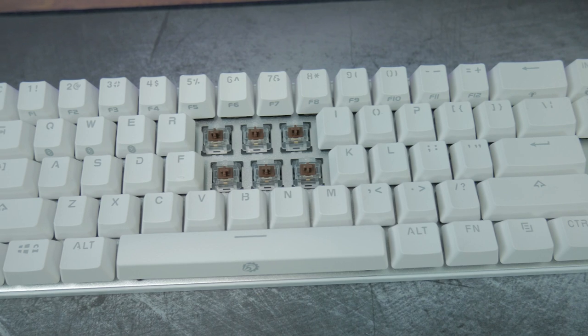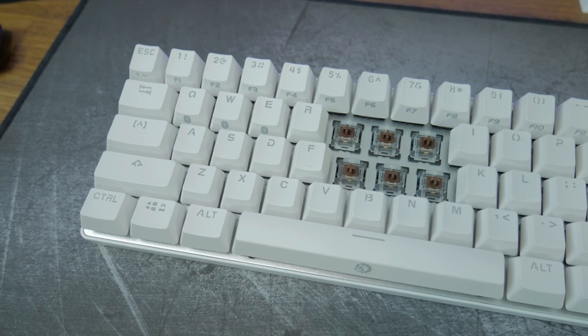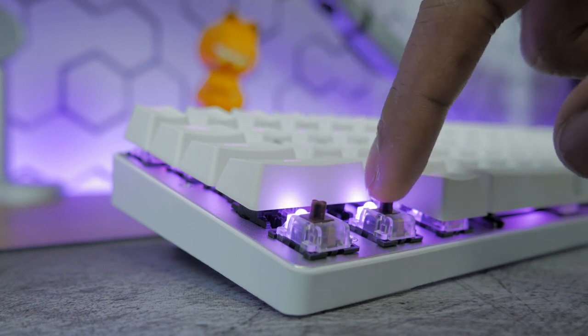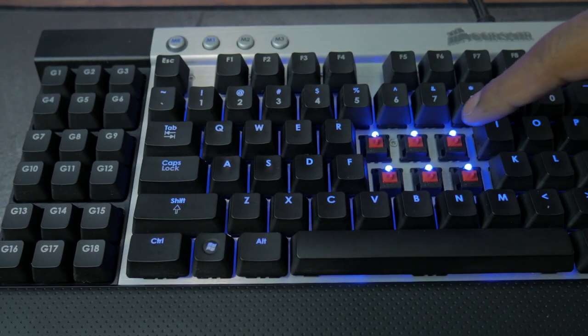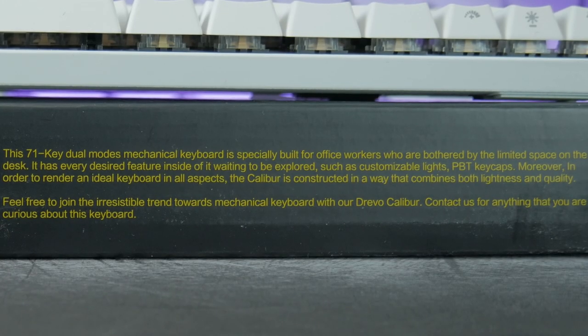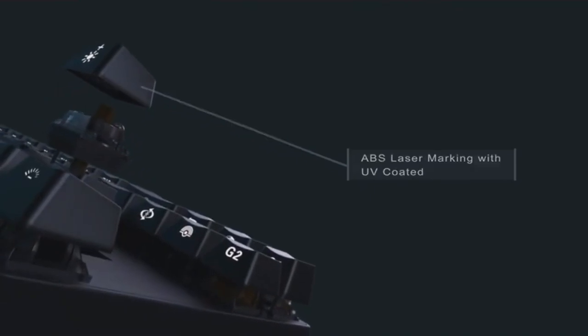The switches Drevo is using in the Calibre are Otemu switches, which are Cherry clones. Although they're clones they still feel really good to me. When I slowly press the Otemus down I can tell the difference between these and the Cherry switches, but it's definitely not a deal breaker. The Cherry switches feel smoother to me when depressing them but the Otemus feel slightly less refined. The keycaps Drevo is using are said to be PBT keycaps. The box says PBT but Drevo's own promotional video for the Calibre on YouTube says they're ABS, so the jury's out on that one.